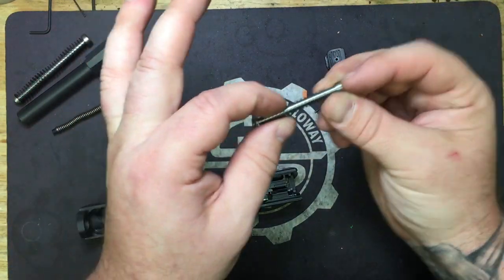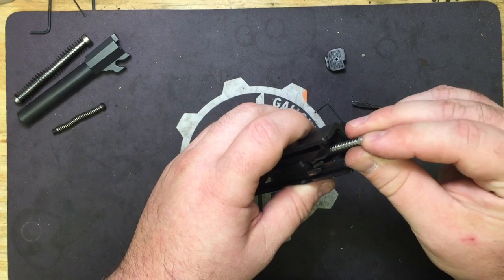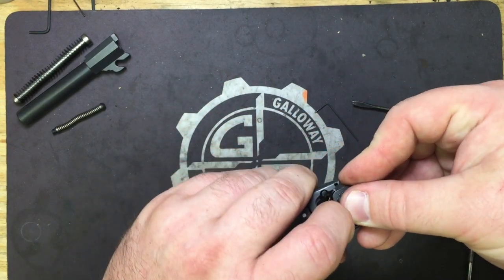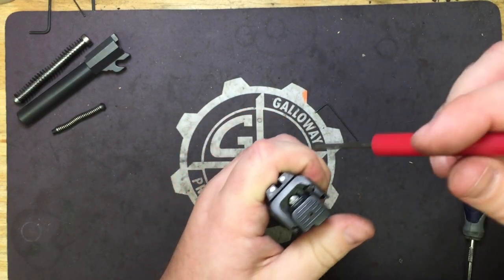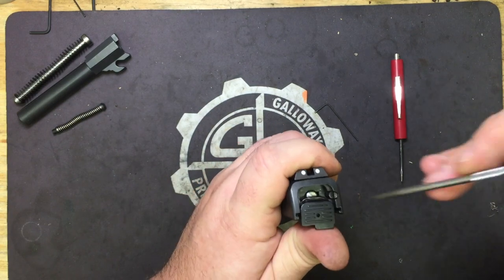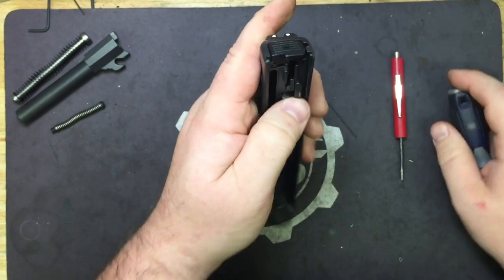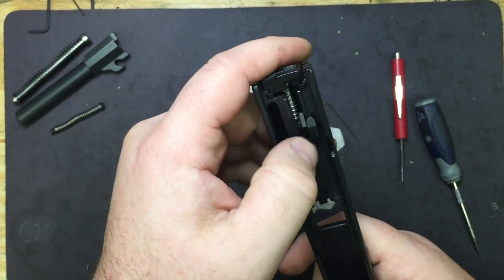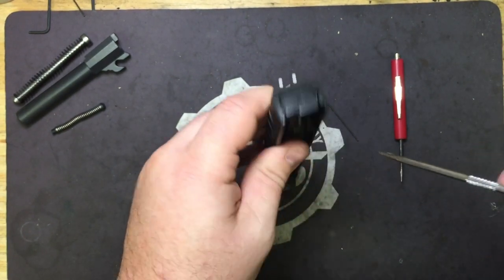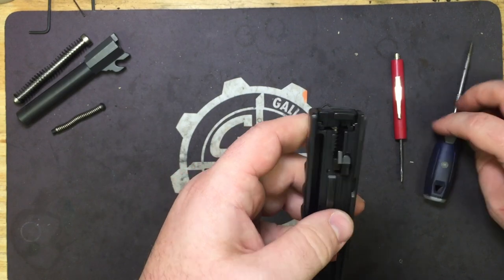So now we're going to take our new assembly. Make sure your spring is on there — open end goes in first. Compress and stick our back plate on. Make sure that this is turned at the proper angle. We're going to take our straight pick, push it in, push the back plate on, and you're going to hear a click. You'll get a click from the extractor pin, but you'll also get a click from the striker guide itself locking into place.